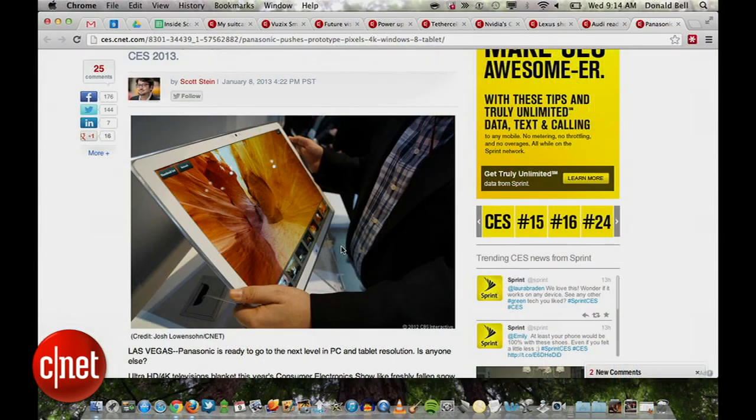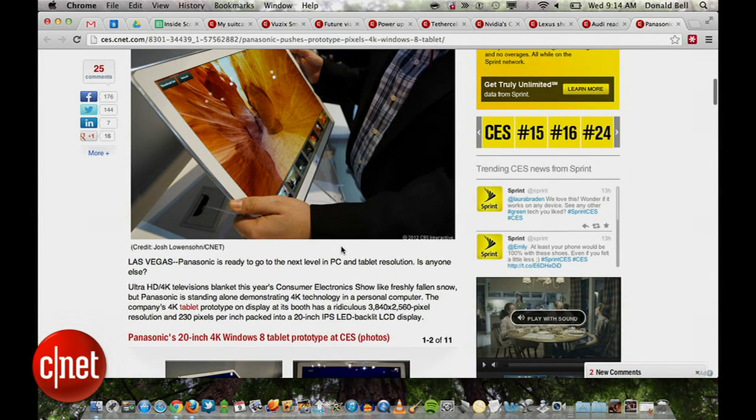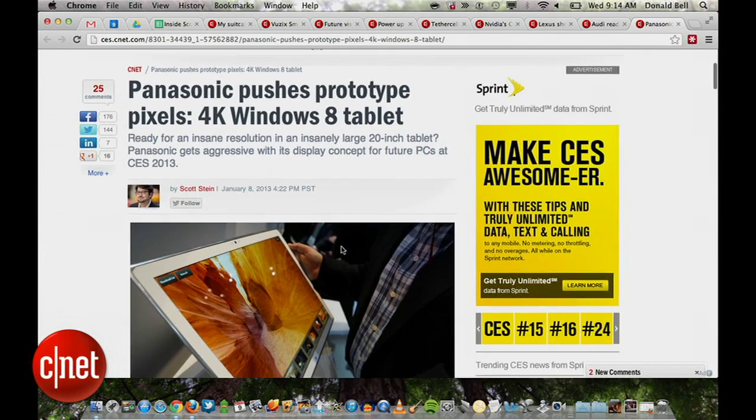One of the things — we talked a lot about 4K yesterday in terms of televisions. We did see yesterday Scott Stein showed us a 4K tablet. It seems a little ridiculous because we were talking about how 4K doesn't really make sense on screens smaller than maybe 80 inches. But here we're looking at a 4K tablet with a 20-inch IPS LED backlit LCD, and this is being shown to us from Panasonic.